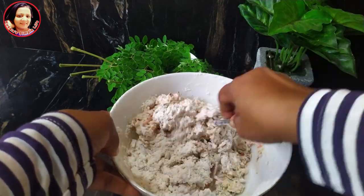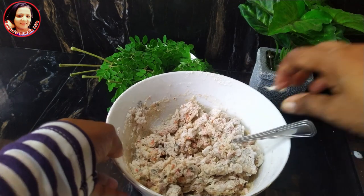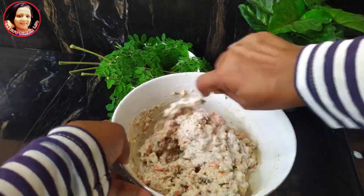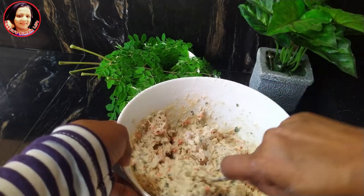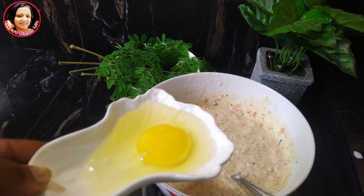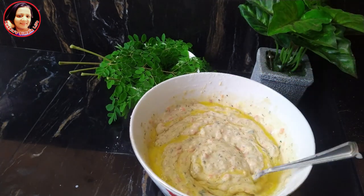We will add fresh milk. Then I will put the rice and be ready to make the rice. Then we will put the rice on the shrimp, and then we will put the rice on the fish in the rice.